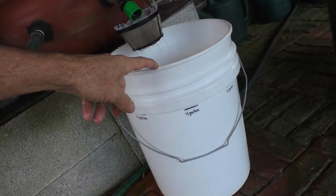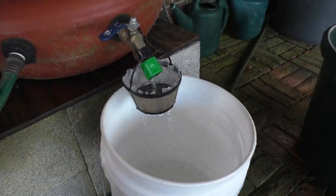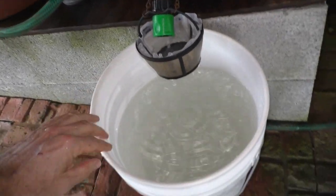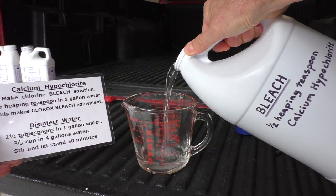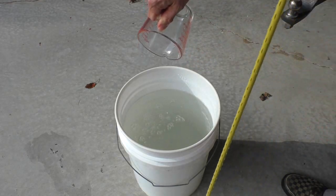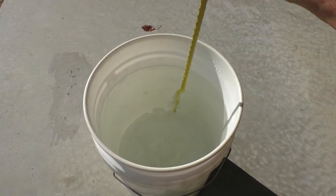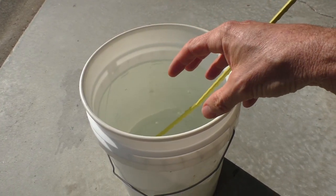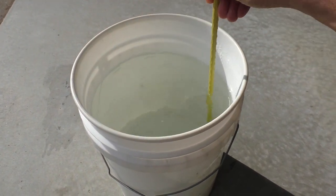This is a five-gallon bucket and I've got it marked — I'm only going to fill it up to four gallons so it's easy to carry. It's filtered out all the larger debris and dirt particles. According to my instructions, I measure out two-thirds of a cup of the bleach solution, pour it into the water, and stir it. The instructions say to let it stand for a few hours, but I would let it stand a full day because the chlorine kills everything and then evaporates, so the water won't have a chlorine taste and it'll be easier to drink.